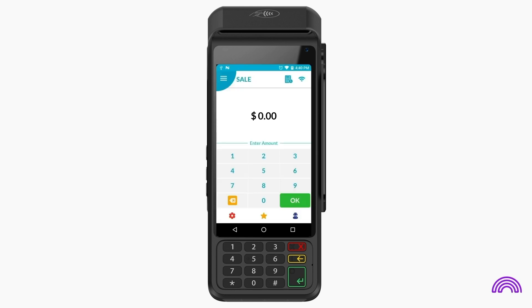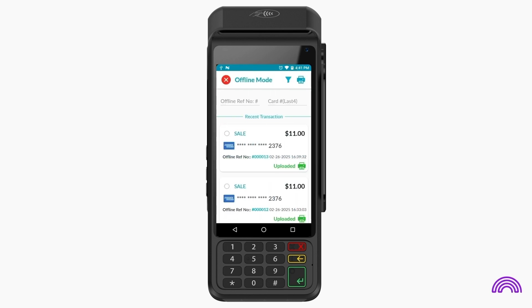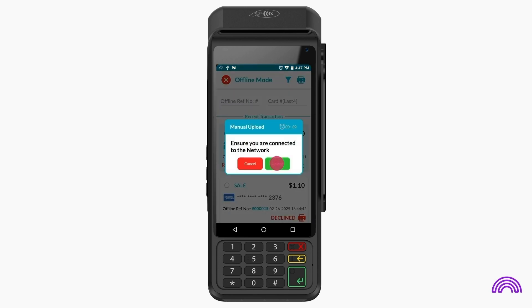If you wish, you can also manually upload an offline transaction. Click on the star icon to access favorites and select offline mode. Here you can check the status of previous offline transactions. If you need to know the status of a specific transaction, simply enter its offline reference number. If an automatic transaction upload fails for some reason, you also have the option to upload it manually.